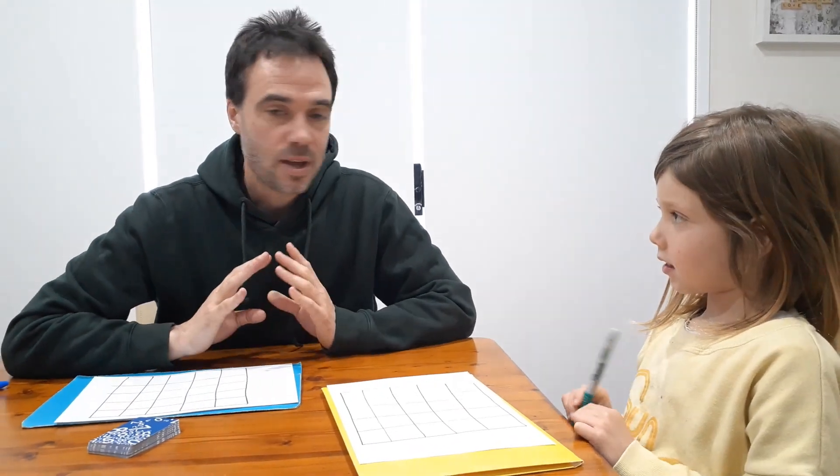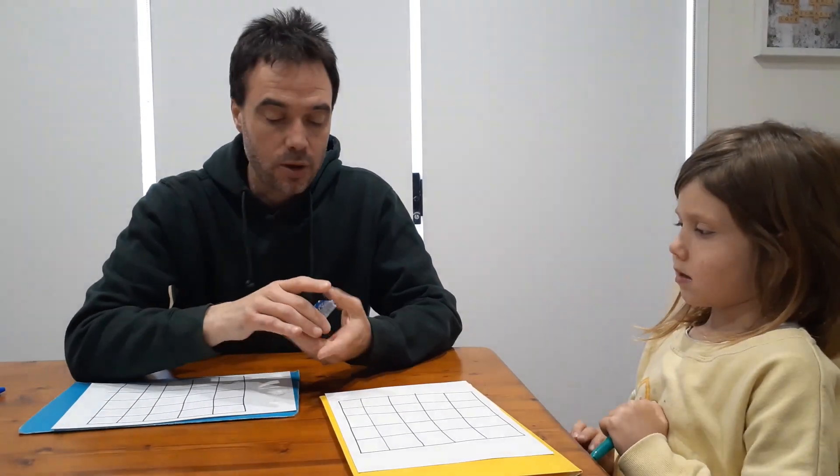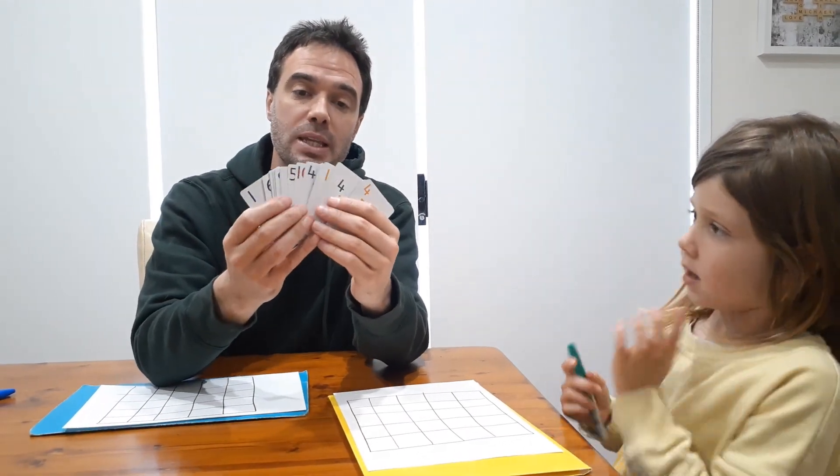Hi, I'm Michael and today we're going to teach you a new game called Five in a Row. To play this game all you need is a deck of regular cards, and we're only using the cards from one to ten — school-friendly cards. If you've got a regular deck of cards you just use ace to ten.